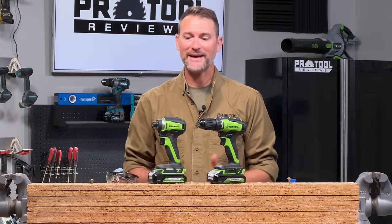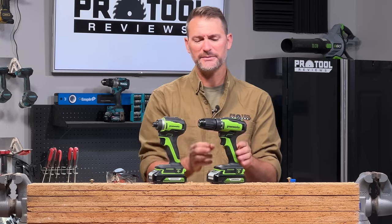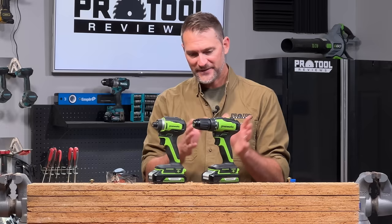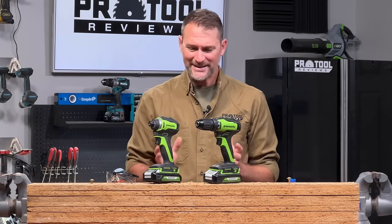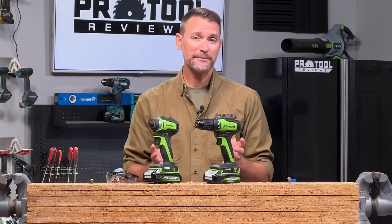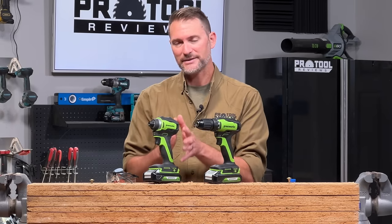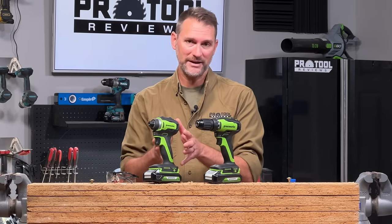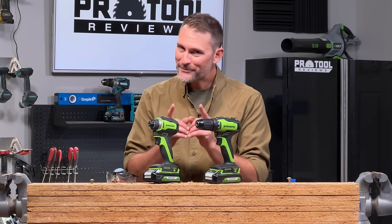I've got two tools with me today. I've got an impact driver and we're going to compare that to our drill here. You may be familiar with a drill — you can see physically it's longer, it's usually heavier, and these two tools can accomplish for the most part some of the same tasks. But the impact driver's specialty is in the name: driving. It's a specialty tool for driving fasteners primarily.